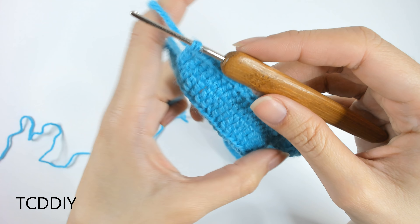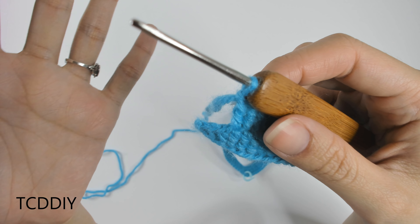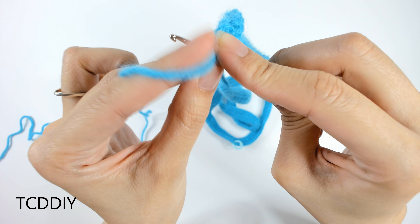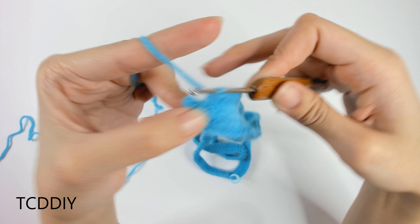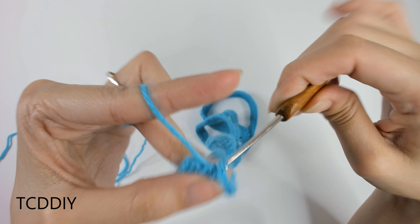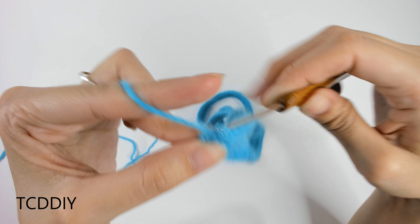We've done our treble crochets all the way down the chain chunk and left the last three loops. We're going to go in with a double, a half double, and then a single to gradually decrease to a point. The first is a double crochet, then a half double — insert, pull through, pull through all three — and then the last loop at the end is a single: insert, single crochet.